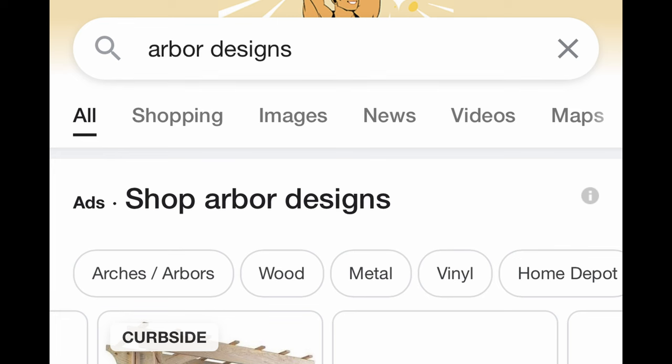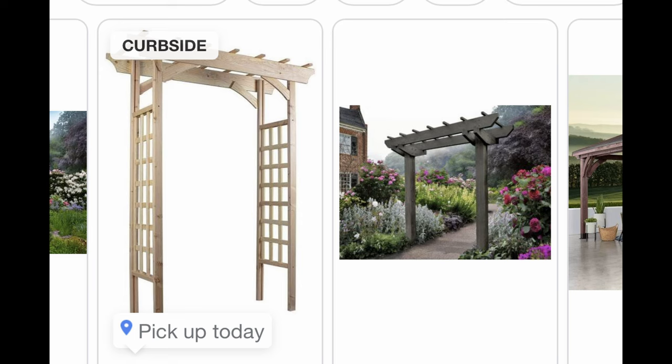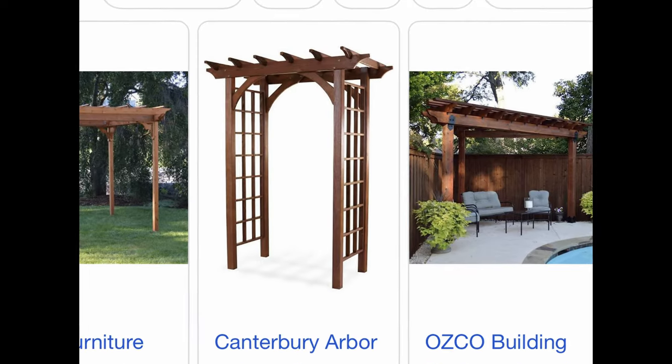I started looking up everything I could about arbor designs. My neighbor had purchased a white vinyl one off a website, and I asked her how she liked it. She said it wasn't quite tall enough and it was a little wobbly. Once she said that, I knew I had to build my own — because with the weight of the wisteria and the wind at our house, I really needed a solid structure.